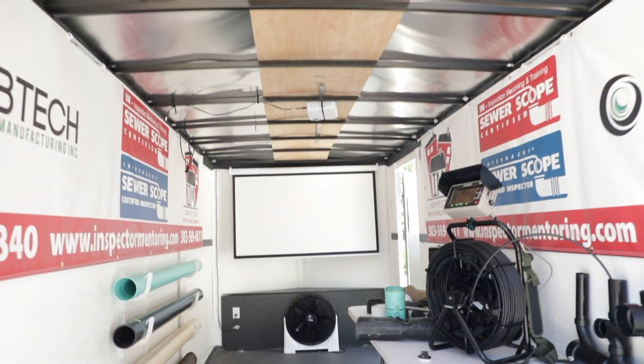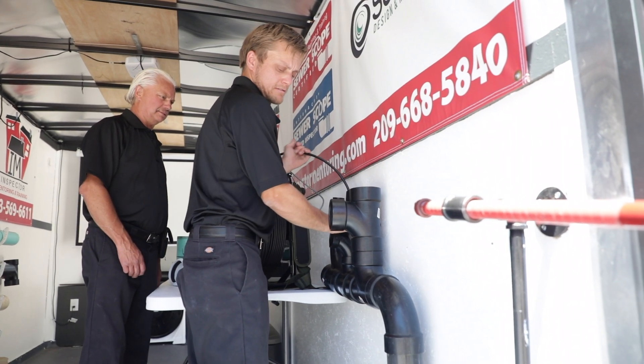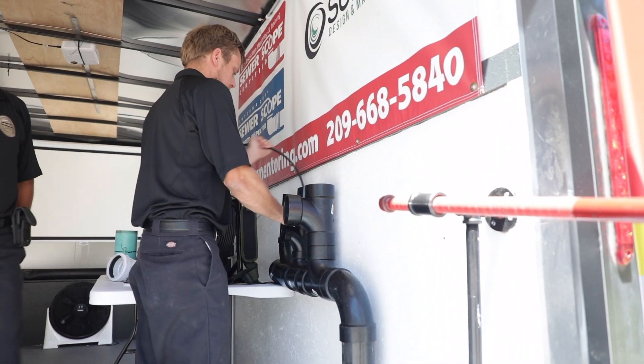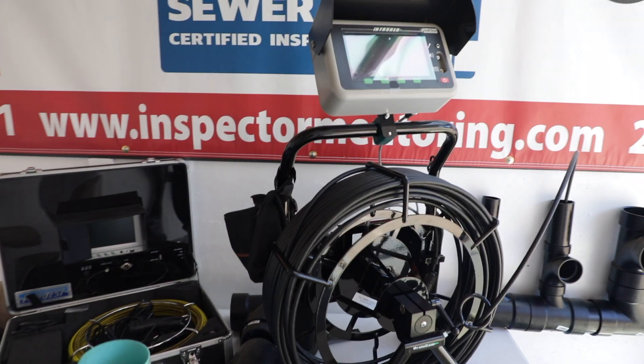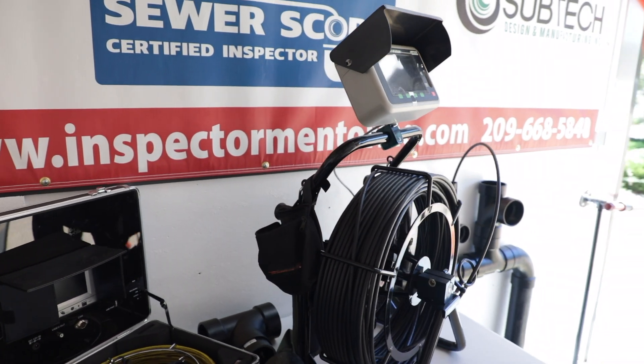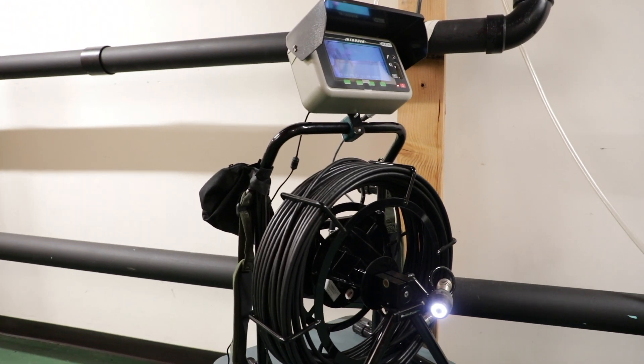You're going to learn how to go through a roof, how to go through a laundry, and the easy ones. But when you come to a house, every sewer scope isn't easy, so we want to teach you those options on how to get into different places. With the right camera, you can go through an inch and a half, a two inch, or a three inch line — and we want to teach you how to do that.